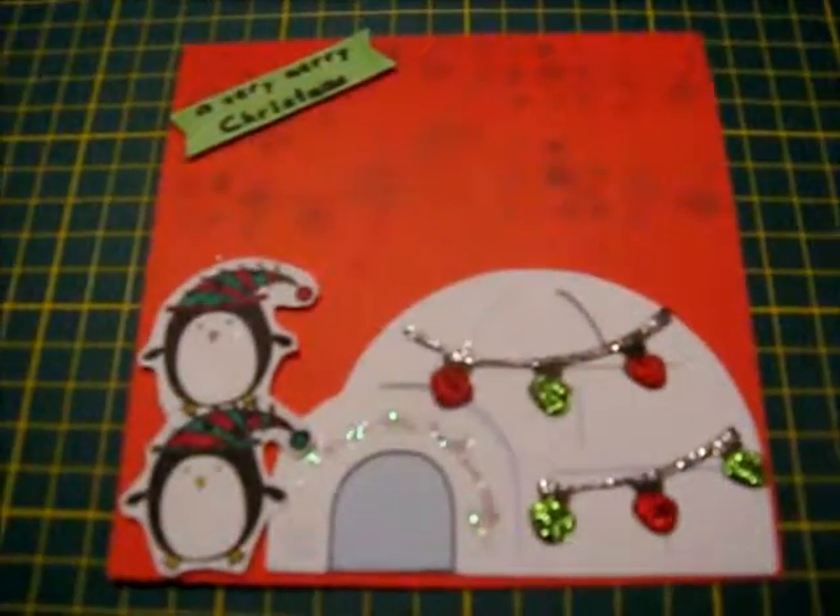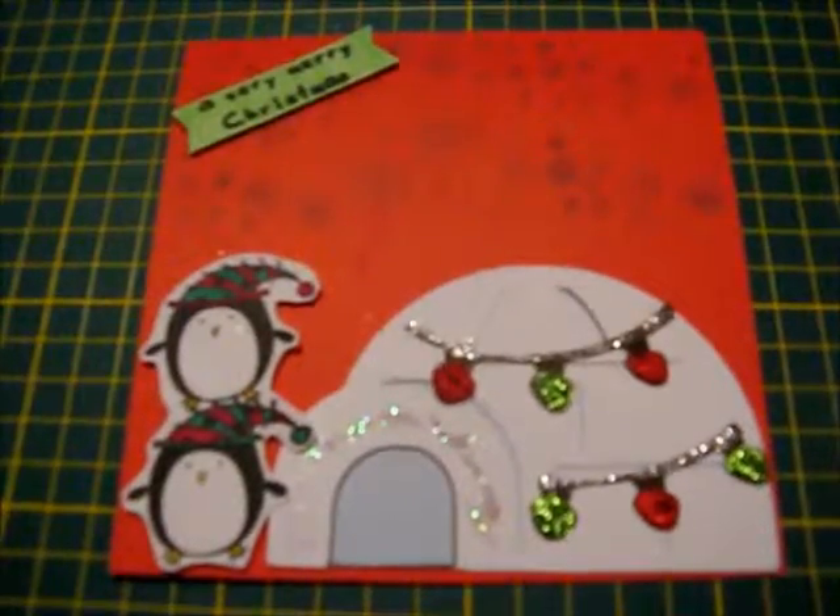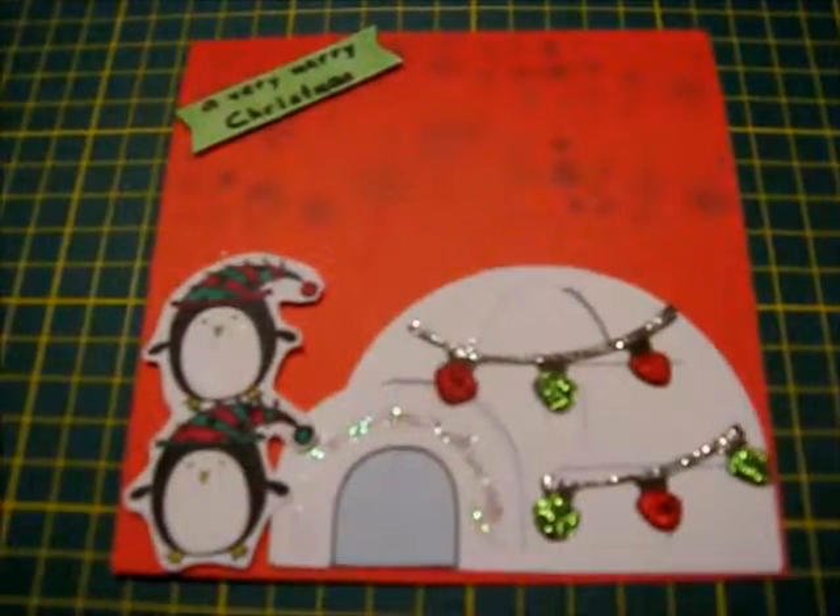Hello everyone! It's that time of year again where everyone starts to think about Christmas. Today I'm going to be teaching you how to make a very merry Christmas penguin card.